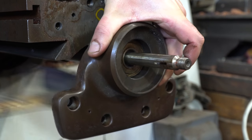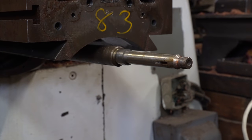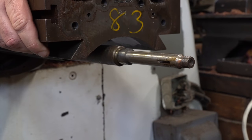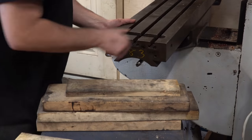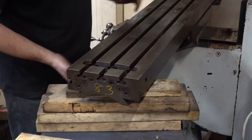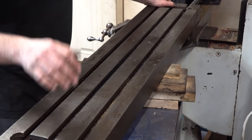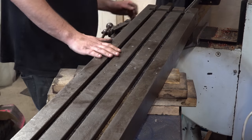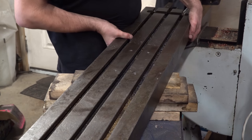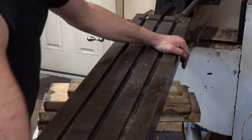This bearing here is kind of a support bearing — it seems to float back and forth in that cavity as you turn. The one on the other side is the one that contains the load bearing. This method is great for getting this table off because I could not lift it otherwise — it's got to be at least 200 pounds. So I just put it on a movable cart stacked up with wood to get to the appropriate height so I'm not damaging the ways on the mill, and then I can roll it out of the way.